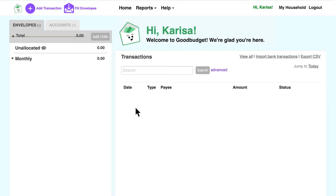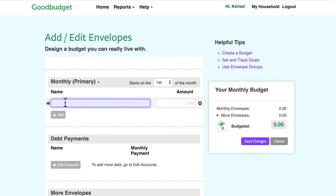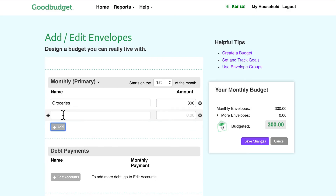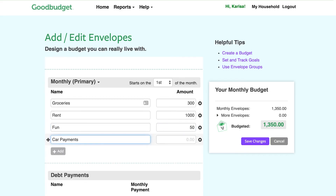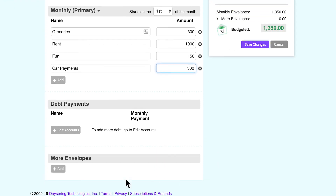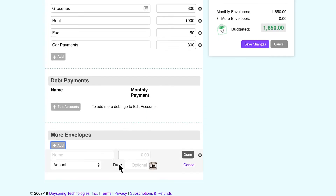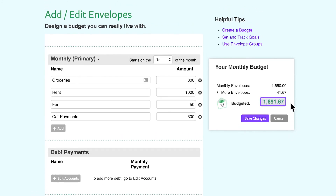When I'm signed into GoodBudget on the web, I click on the add/edit button, then hit the add button to create my first envelope. I give it a name and an amount to show what I plan to spend on. I won't worry too much about the amounts being perfect right now. I'll keep adding envelopes for different things I spend money on each month, like rent and fun. And I'm working to pay off a loan as soon as possible, so I'll make an envelope for the payments. Later, I'll hook this up to GoodBudget's step features. Plus, I want to save up for a vacation, so I'll make that envelope too. Make sure to save my changes.